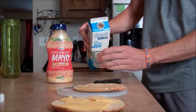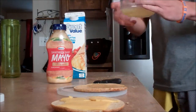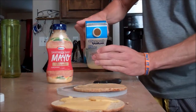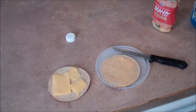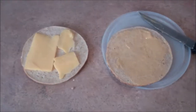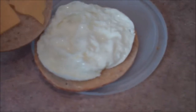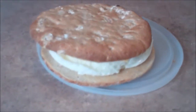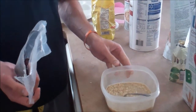I take the egg white and however thick you want your sandwich — I'm going to do about like this. I put the egg white in the microwave for one minute. I have my cheese and mayonnaise here, and I take it out and put it right on there. Easy as that — minute and a half to make.